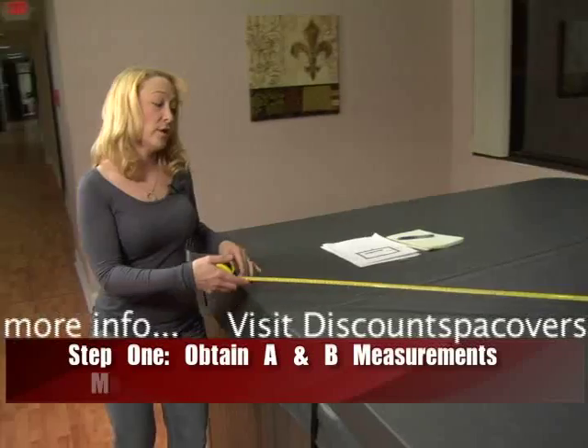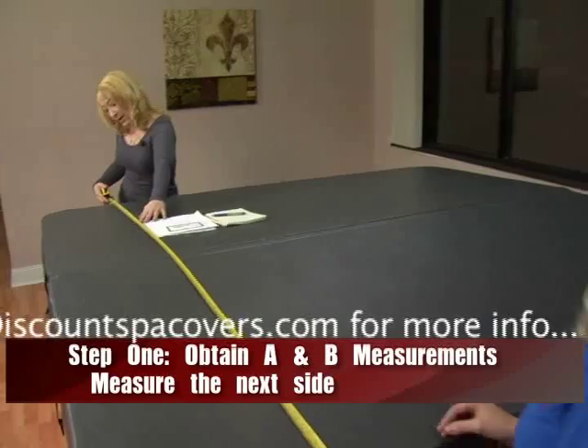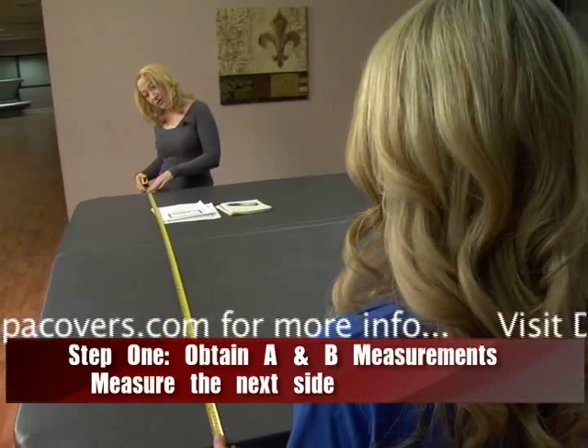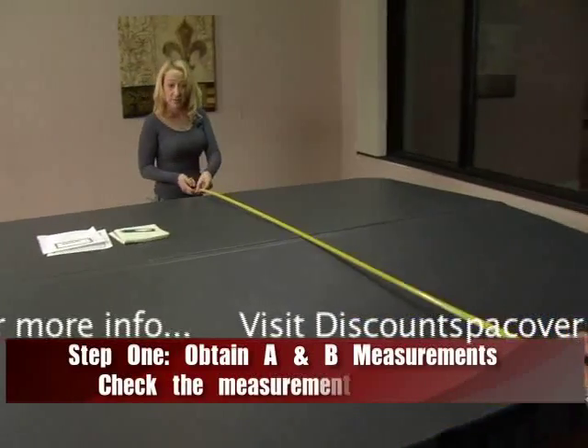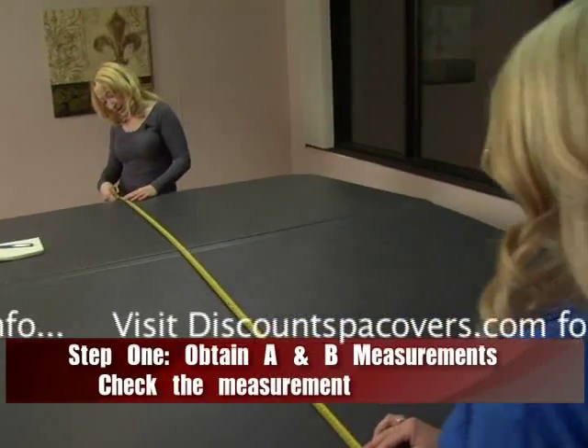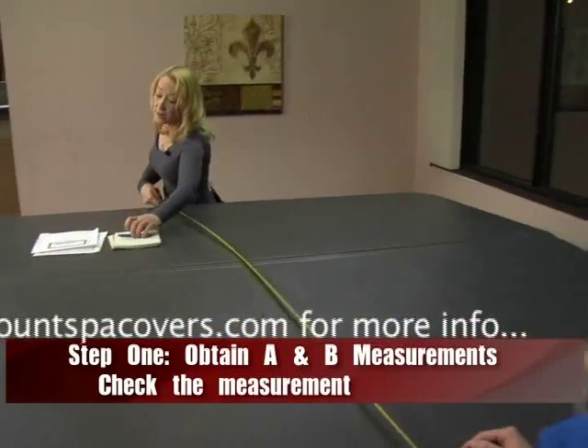Next we're going to measure this side of the cover, and it's exactly 78 and a half inches in this direction. Then we go through the center again to make sure you have a perfectly straight side — 78 and a half inches. Write down that measurement.